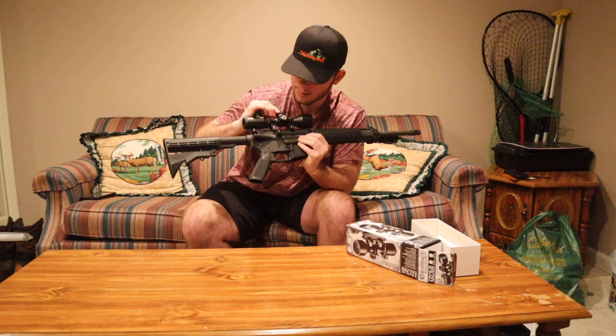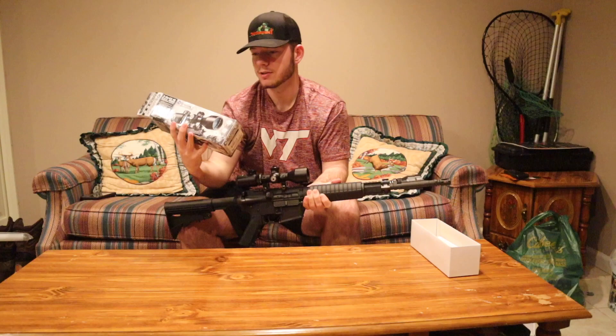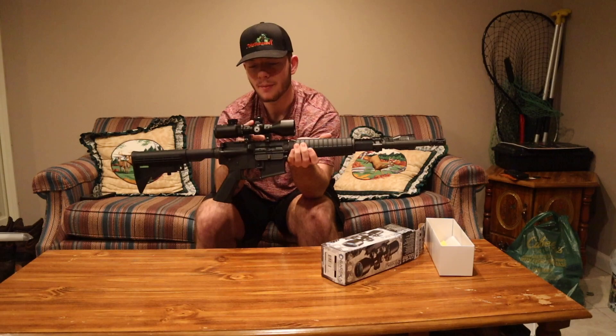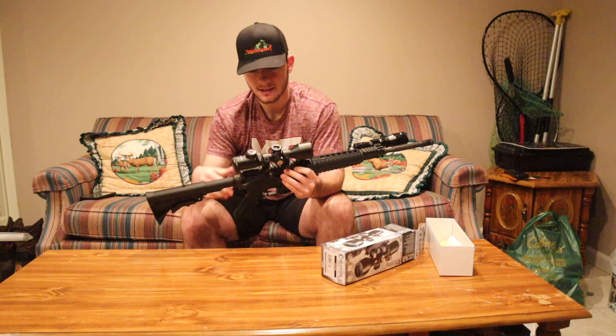Up at the top it says 'range yards by 100' and goes up to five — I believe that's supposed to be related to the BDC. The box description says 'bullet drop compensating range drum for trajectory adjustments — allows you to make quick elevation adjustments externally and fine adjustments internally.' I have no clue what that means in practice, because I've played with that dial on top many times, turning it to different things, and it hits the same spot every time. I don't know if I'm doing something wrong or if the scope just isn't working the way it's supposed to for that feature.